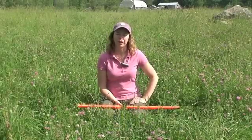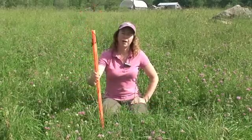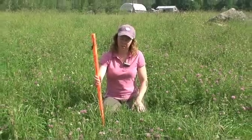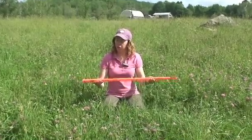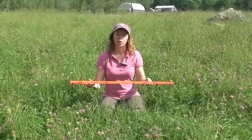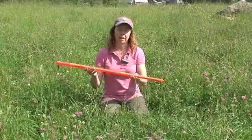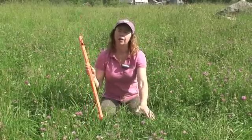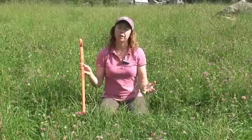My name is Sarah Flack and I'm a grazing consultant and I also do organic farm inspections. Today I'm going to show you how to use this grazing stick to measure the amount of dry matter that is available in a pasture for your livestock to graze. You can use it to look at how tall the grass is and also look at the density of the grass and figure out how many pounds of dry matter per acre is actually available for the livestock to graze.